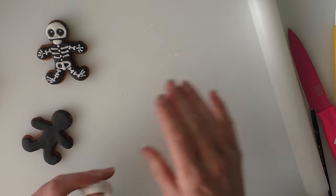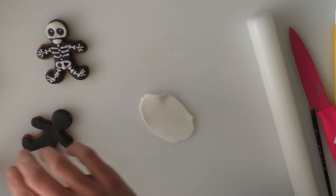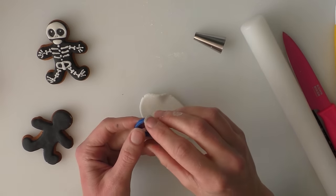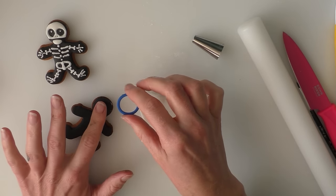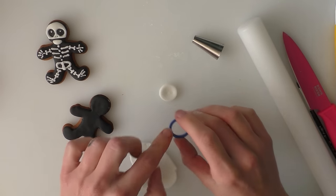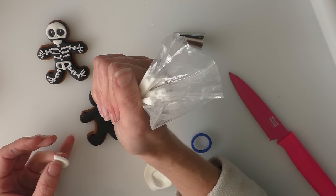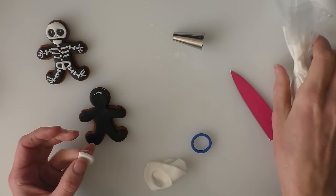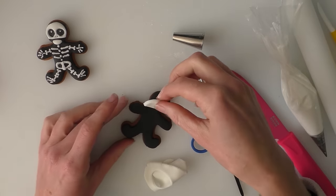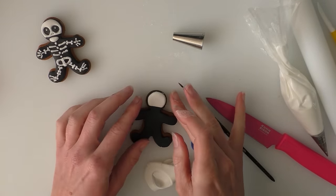We're going to start with the head. I've got a small piece of white fondant that we're going to roll out. I've got a couple of circles — one for the eyes and the bottom of the mouth, and one for the head. Just make sure your circle is the same size or slightly bigger than the head. I'm going to cut a small bit off the bottom, and I'll put a little bit of royal icing — or you can use water — to stick this in place, whichever you prefer. Then I'm going to push this onto there.